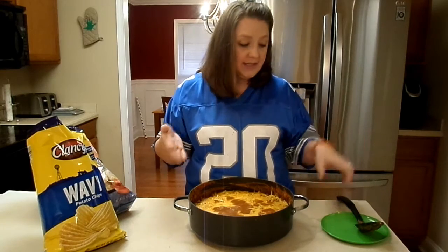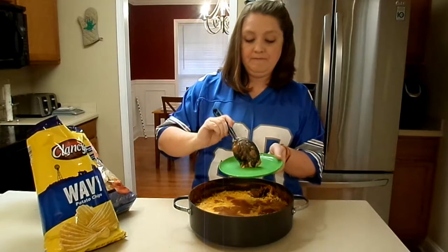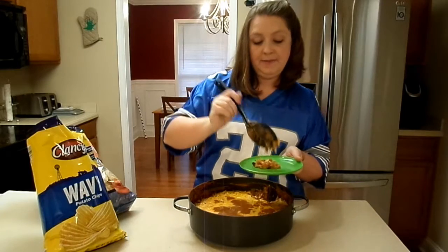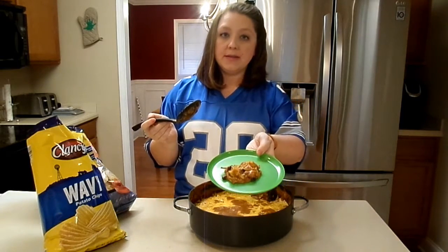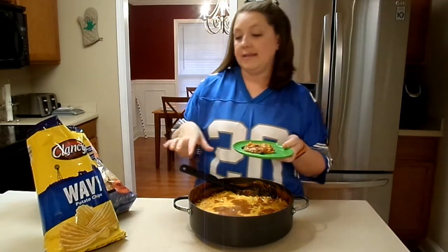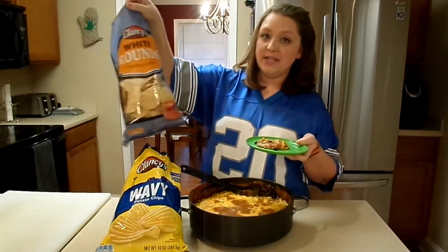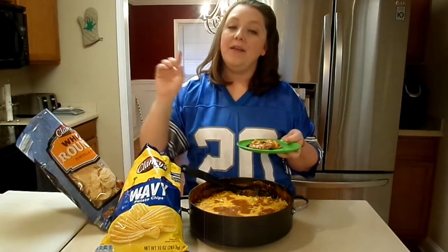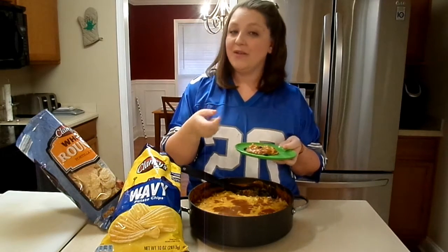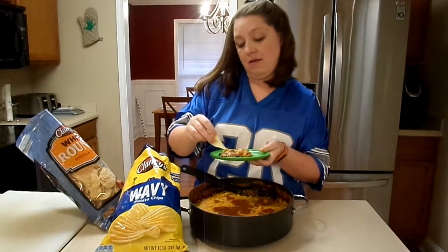This is basically what it looks like, so we'll scoop a little bit out here. Make sure to get a good amount of cheese because cheese is important. What we like to eat it with are wavy potato chips — that's my preference — and tortilla chips are great for scooping. My absolute favorite are the Fritos scoops. I'm going to go ahead and grab a chip and take a bite.